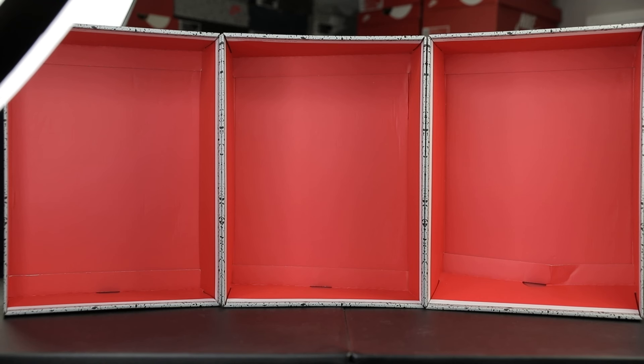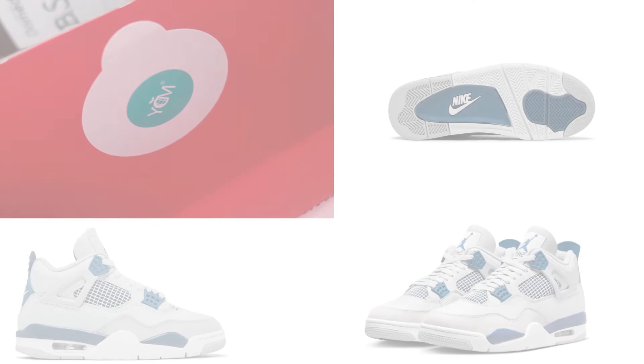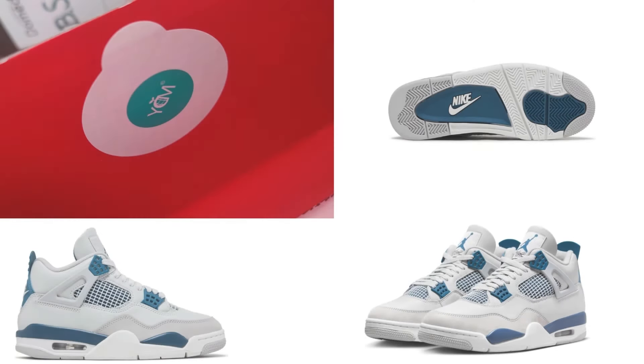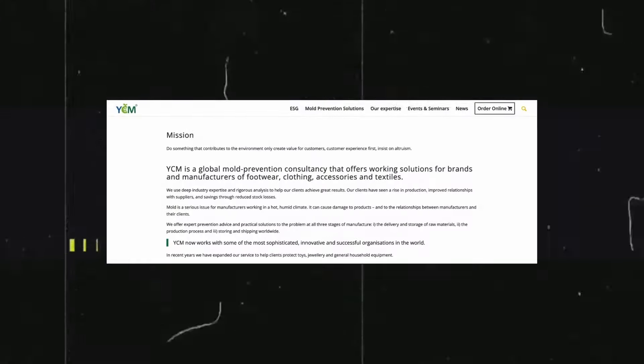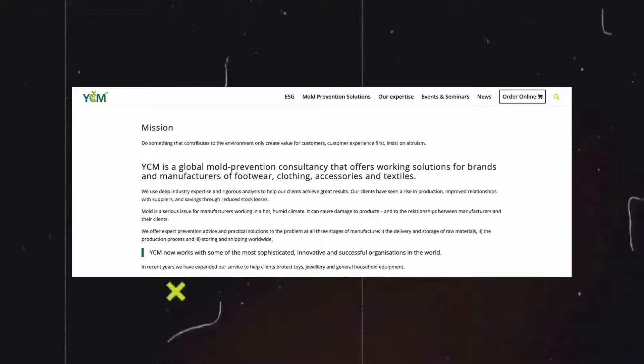Another question I've been asked is: does the Military Blue 4 come with a YCM sticker? The answer, at least for these three pairs, is no. There are also no additional stickers or stamps underneath the box lid or underneath the box itself. So if you receive a pair with a YCM sticker, it's safe to question the authenticity of that shoe — if you understand the purpose of the YCM sticker and what it prevents, it doesn't make sense for some pairs to have it and others not.